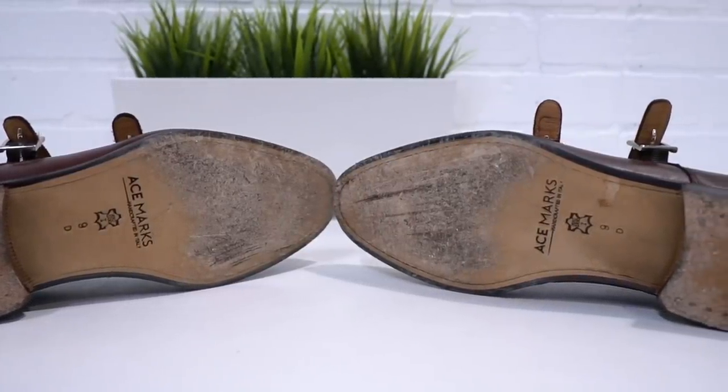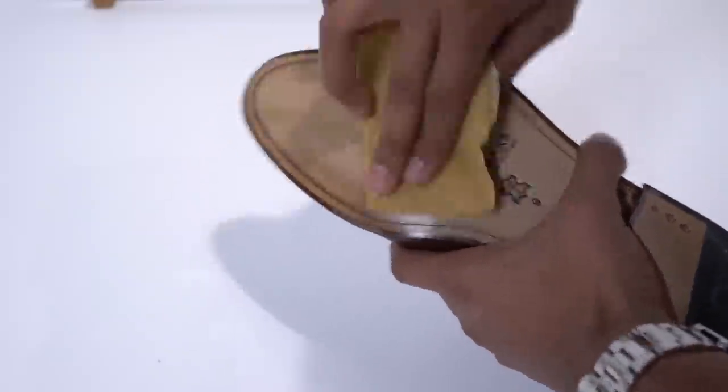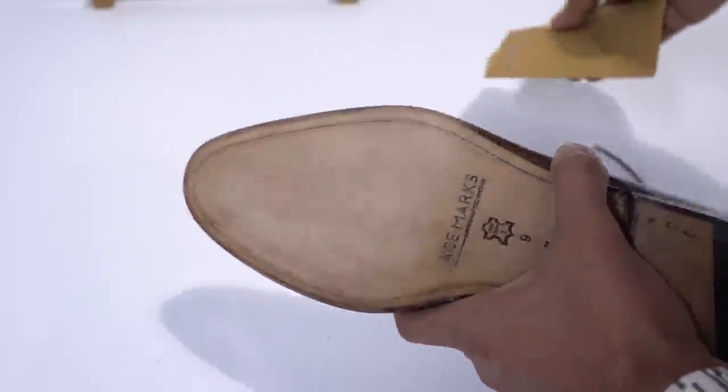You're gonna be slipping all over the place, and it's not until you wear them constantly that the sole starts breaking in and you actually start developing some traction. Well, skip that whole process by gently sanding the leather sole with some sandpaper. This will mimic the effect of wearing in the shoe, create traction, and from the get-go your beautiful leather sole shoes aren't gonna be betraying you.